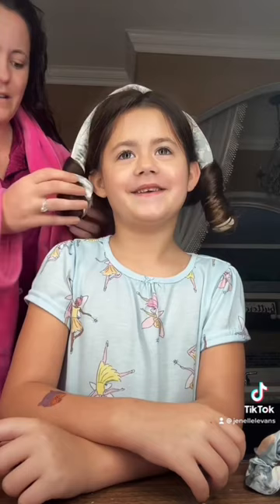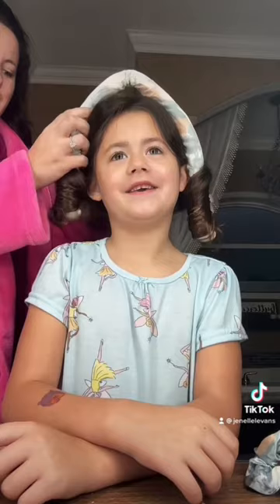You think it worked? Yeah. And it looks like it's curly. Wow, it's big. Look at that. It's so pretty, babe.